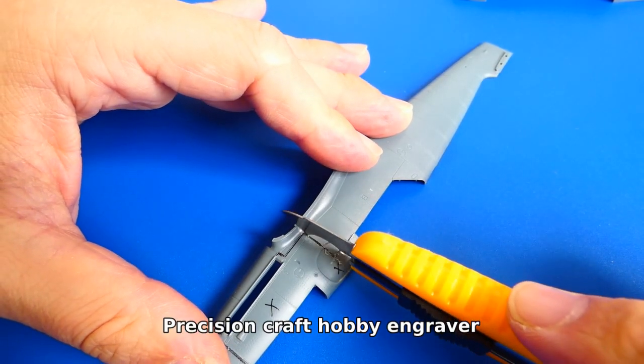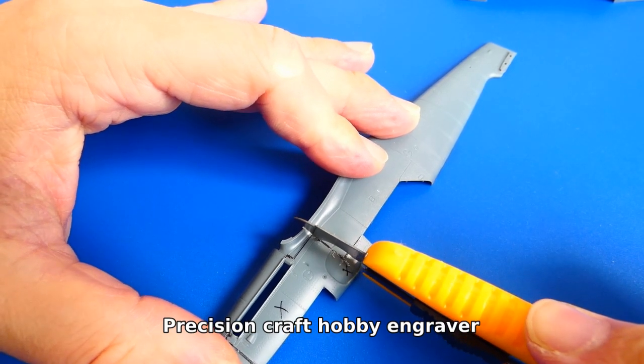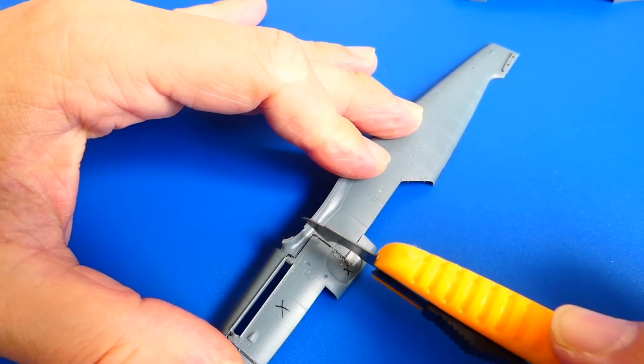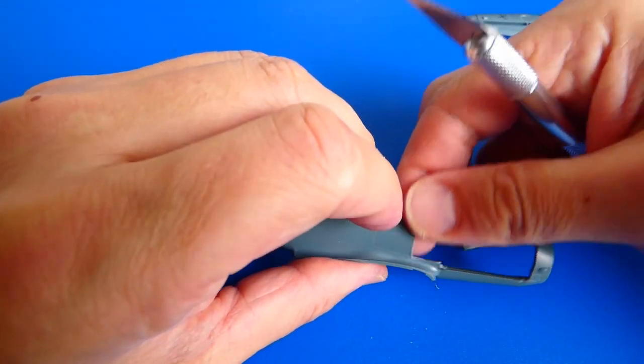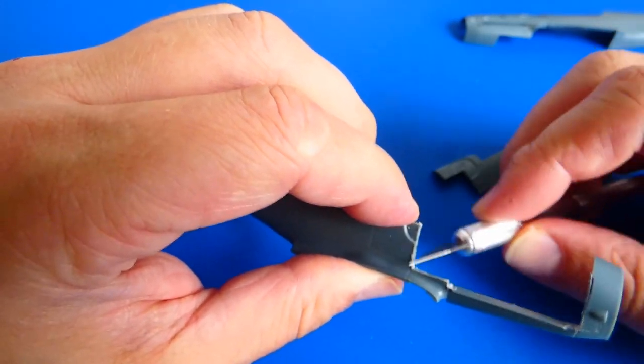But before that I cut out the engine and machine gun covers out of the original fuselage. You can use a micro-drill with a cutting tool, but to be sure not to damage the fragile plastic I proceed the slow, old-school way. After cutting out I clean the edges with a sharp knife and sand them down with sandpaper.